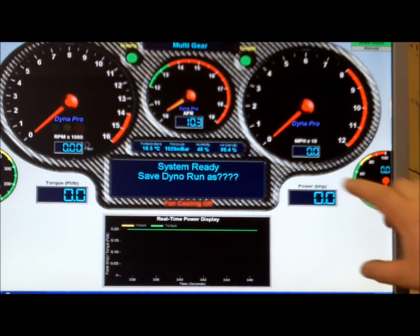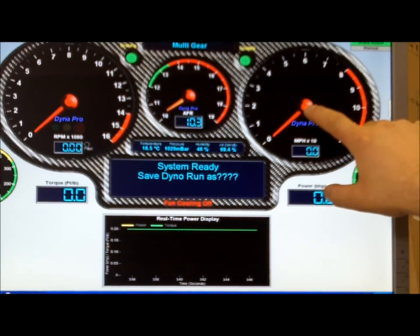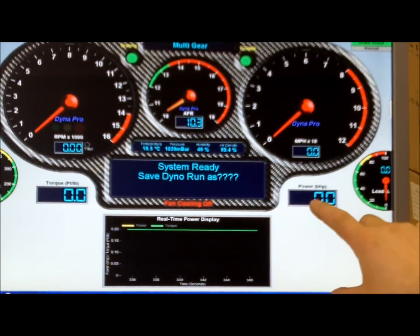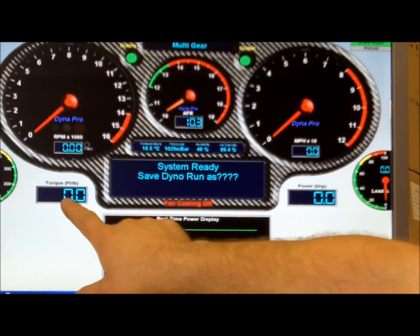Quick run down on the screen: miles an hour over here, we've got miles an hour analog here, we've got RPM and RPM digital readout here. We're not using any of the air fuel ratio. We've got brake horsepower at rear wheel and foot pounds of torque over here.